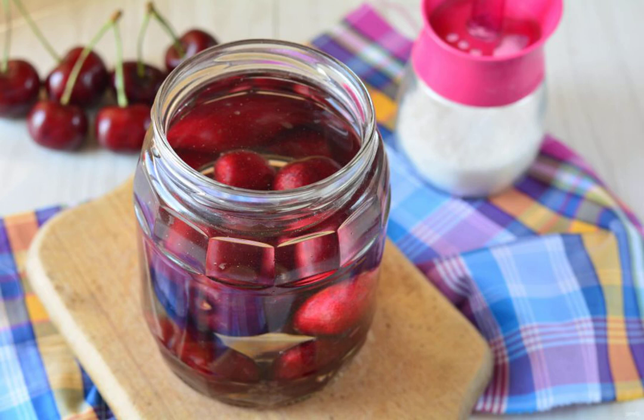Pour boiling water over the berries, leave them under the lid for 15 minutes so that the cherries give off the juice.